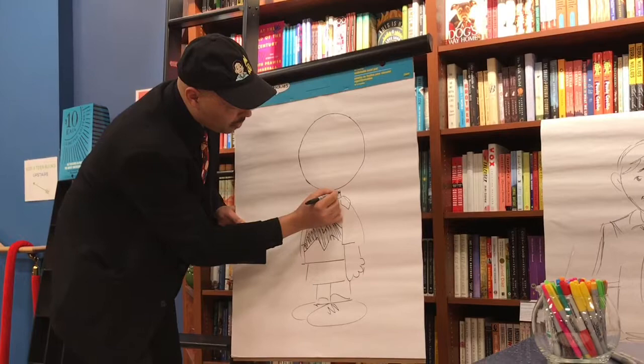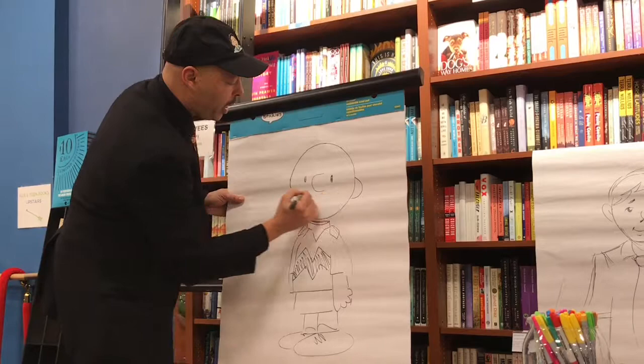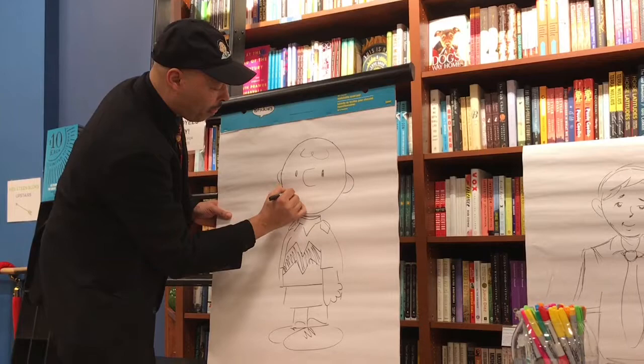And then this will be a C, another — like that — backwards C, parentheses, cursive W. There.